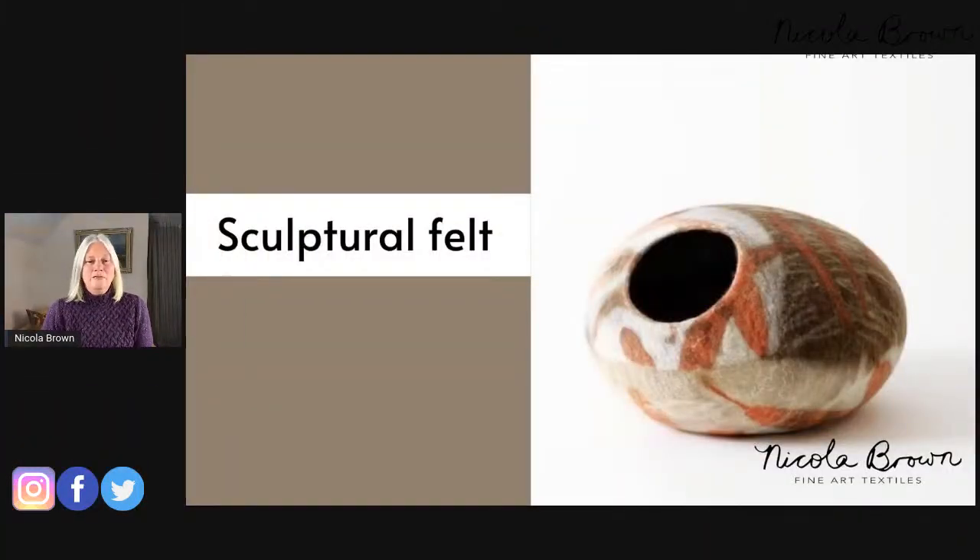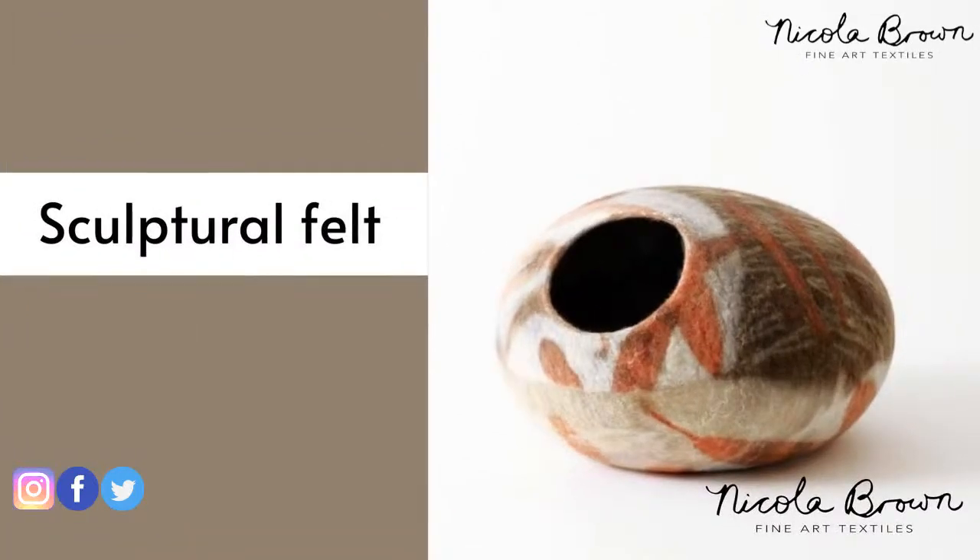Today our focus for this third day is all about sculptural felt. Some of you are experienced felt makers, some experienced eco printers, but some may never have experimented with either technique before. It's very important for me to strip things back to the basics. Today I'm going to chat about how I like to create sculptural felt — there are many different ways of doing this, but I'll share how I like to create three-dimensional pieces and give you tips I find handy in my studio.